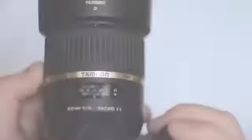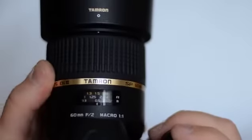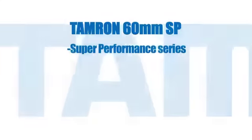The 60 also has full-time manual focus. No flipping any tiny switches — just turn the focus ring whenever you need to.